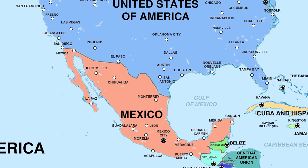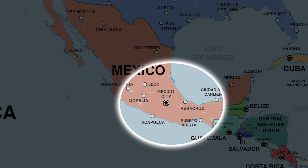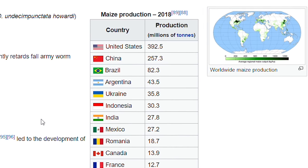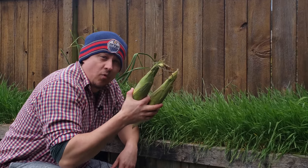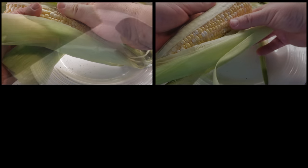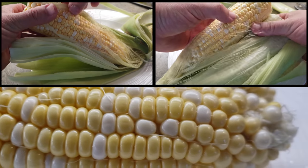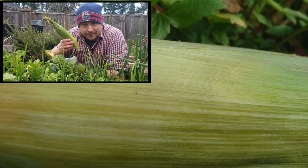Native to southern Mexico, corn is the single most produced crop in the world. Over 30% of the world's corn production comes from the United States alone. As a warm weather plant, corn produces large inflorescence known as ears, and it's inside these ears that the plant hides what we're after: hundreds of tiny fruit seeds known as kernels. There are two ways to get from seed to harvest — let me show you both.